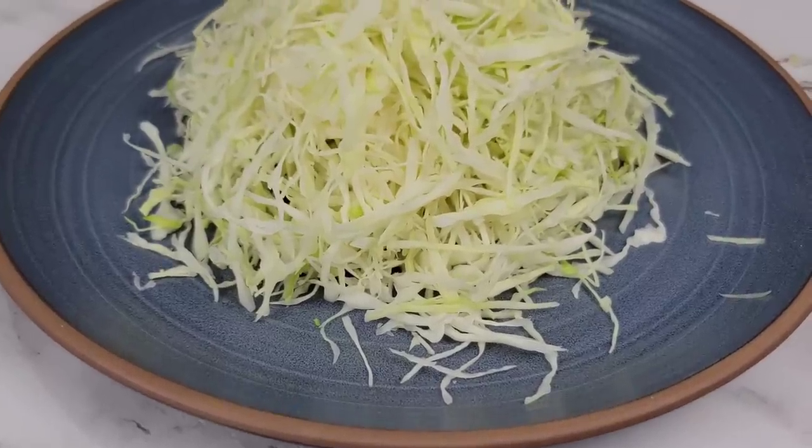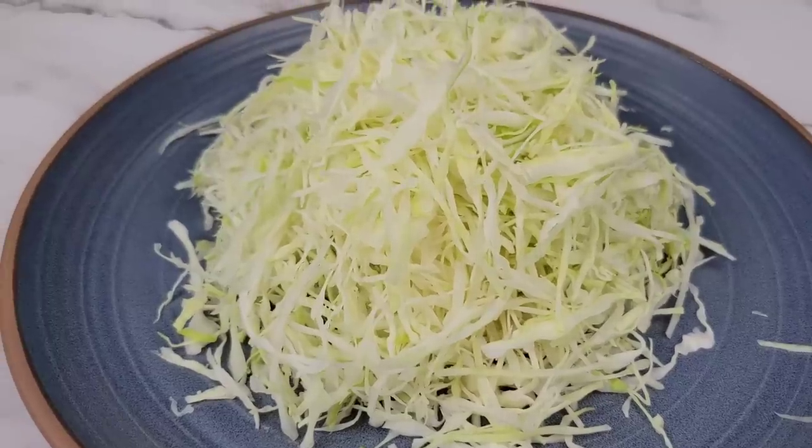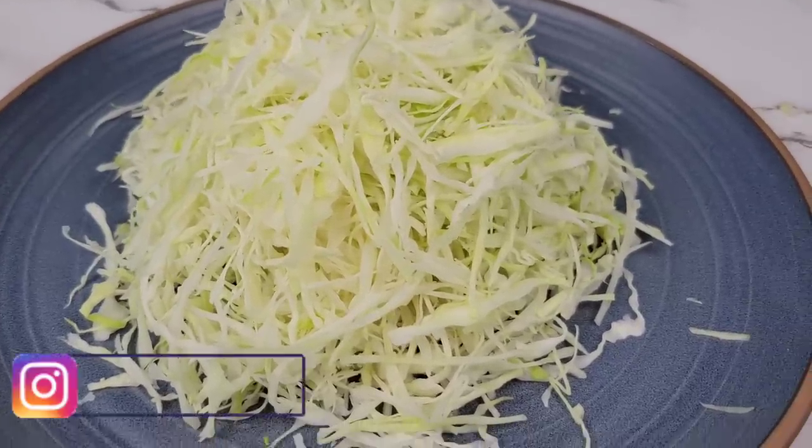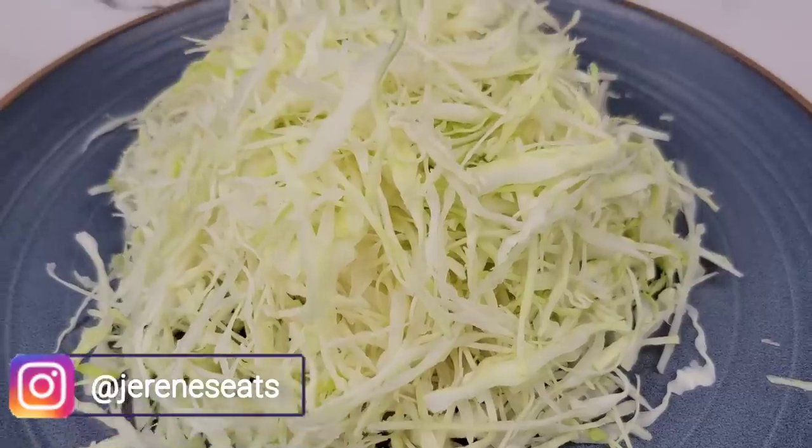Hi foodies, from time to time I get messages in my Instagram message box. Some of them I can answer right away, but some of them require a video for you to really get it. So I'm sharing today how I prep my cabbage for coleslaw.